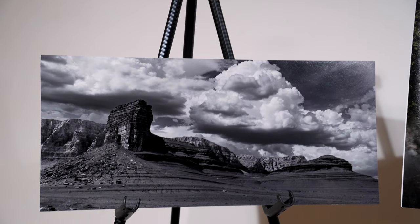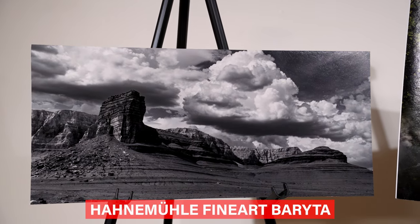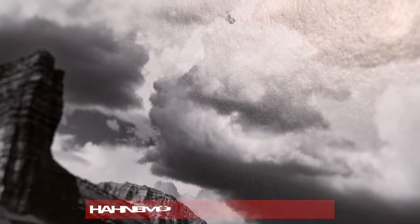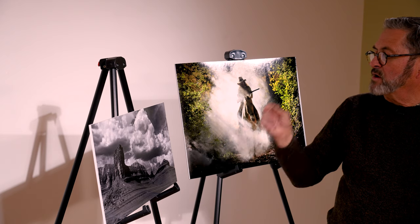We also have a black and white image done on that Hahnemühle fine art baryta, and it just shows great black and white. You see great gray tones — they look fabulous, especially as they work through the clouds. For black and white, I think that's a great way to go. It gives you a beautiful rendition and beautiful black-and-white tones.